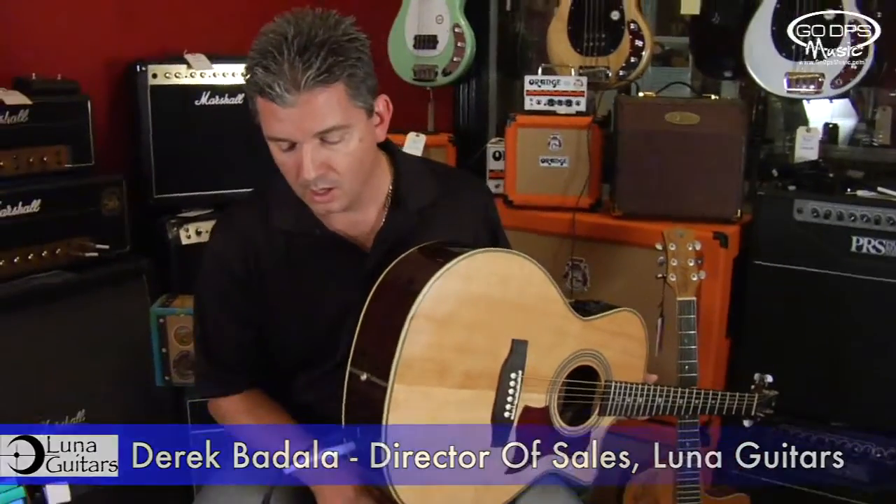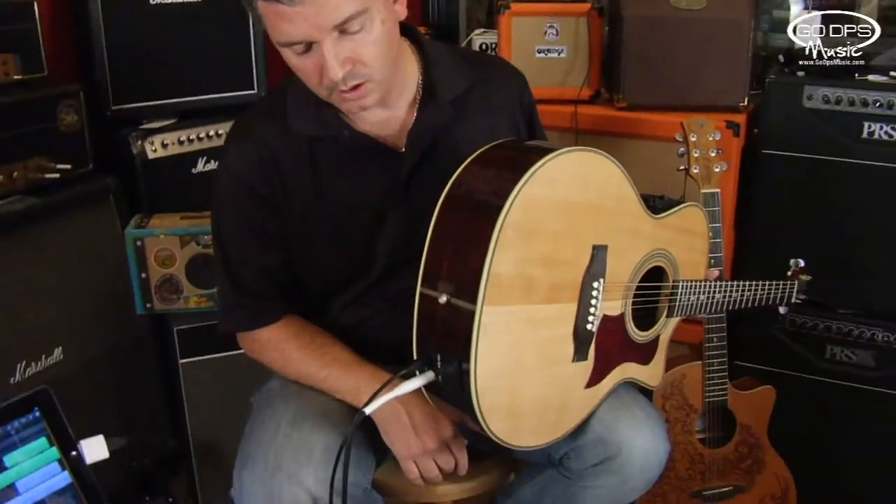Hey guys, this is Derek Badal from Luna Guitars. I'm sitting here at Go DPS Music and I want to talk to you a little bit about the USB feature that Luna Guitars introduced this year.